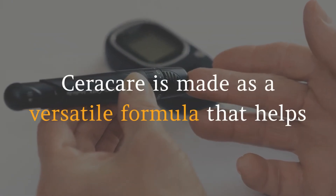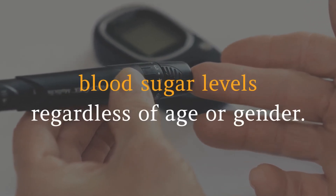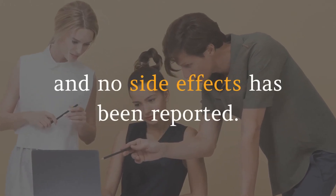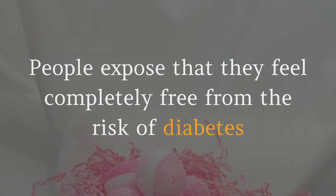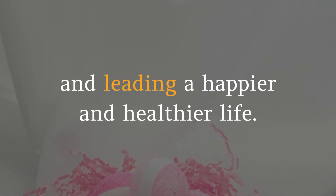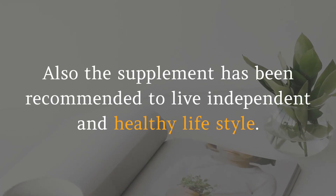Seracare is made as a versatile formula that helps as the best health support in controlling blood sugar levels regardless of age or gender. There are thousands of positive user feedbacks of Seracare pills and no side effects have been reported. People report that they feel completely free from the risk of diabetes and are leading a happier and healthier life. The supplement has been recommended to live an independent and healthy lifestyle.